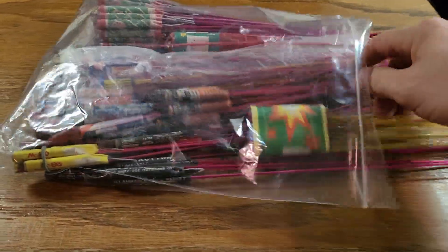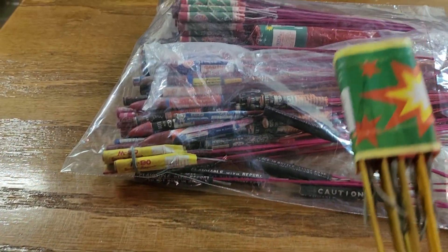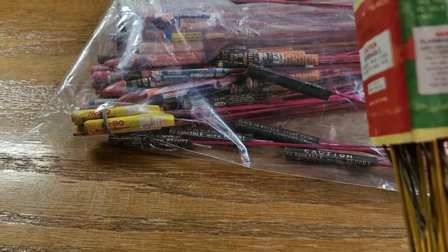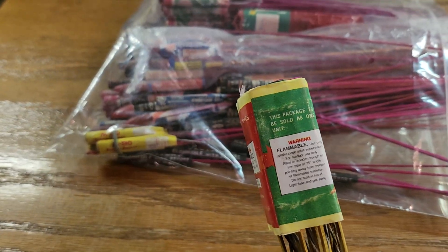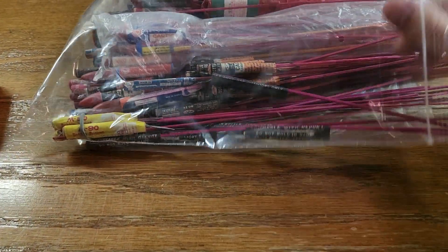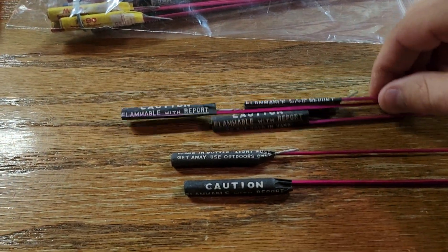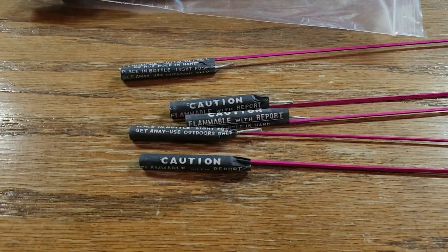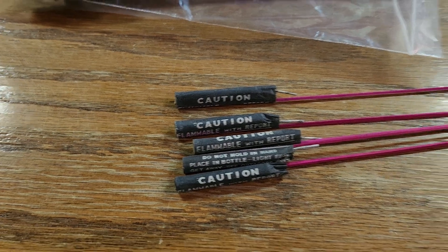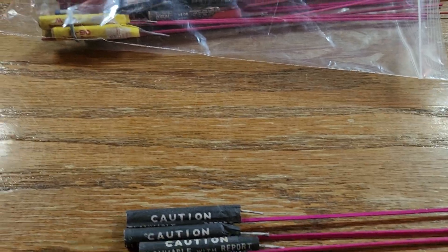First up we have these here — that's the problem with rockets, they all want to stick together. We have these here, don't know much about them, there's not a name on them. But they are DOT Class C, it says so on the back. Up next we have these here. Not sure who makes those either — just some bottle rockets, I guess. I'm sure somebody knows more than I do about them.